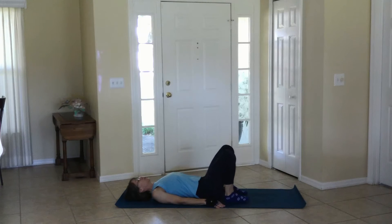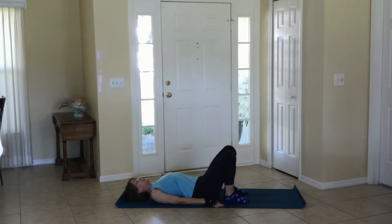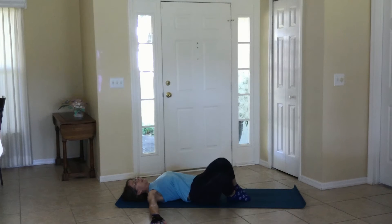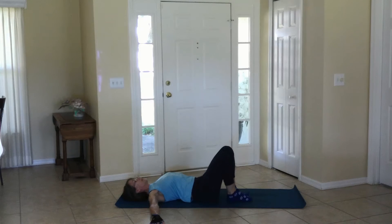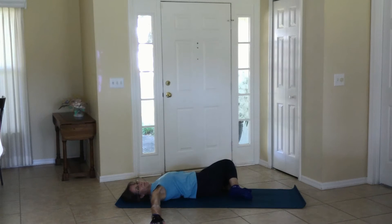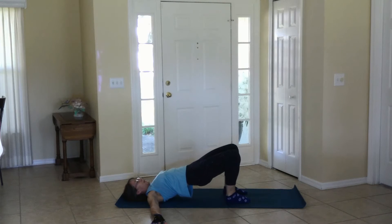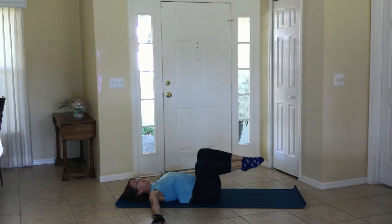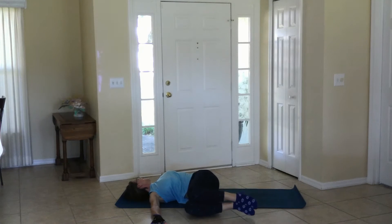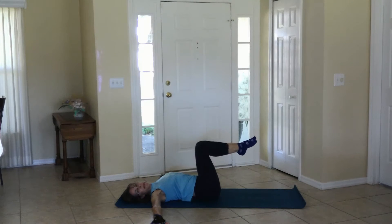Coming to a shoulder bridge, push the belly up, bringing the belly down, let the knees roll to the side, and then let the knees roll to the other side. Coming to shoulder bridge again, push the belly up, bringing the hips down, this time raising the feet and letting the knees roll to the side, coming up, and roll to the other side. We'll do that again.